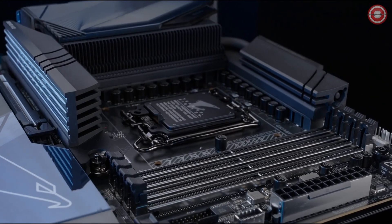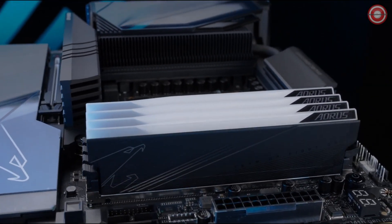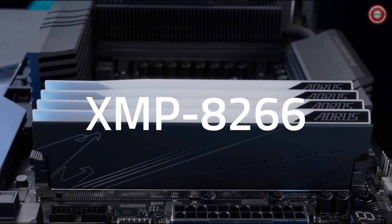Four DDR5 DIMM slots with a maximum capacity of 192 GB support the best-in-class compatibility of up to XMP 8266.